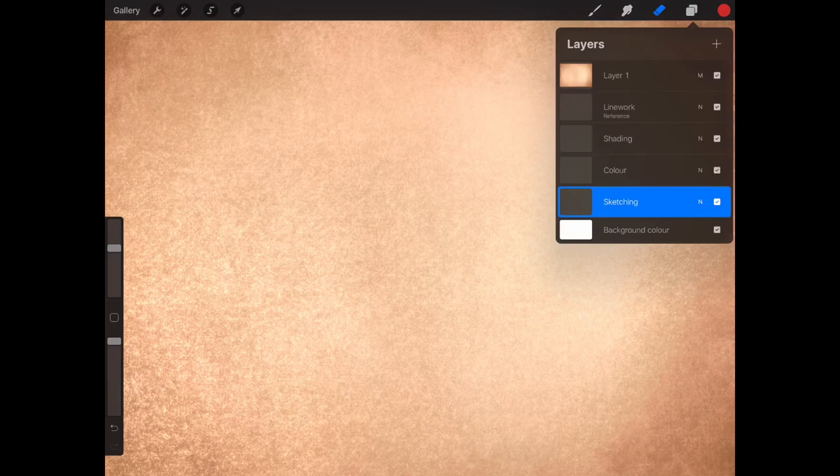Hey people, Broken Puppet here, and this is how to draw an old-school Grim Reaper. Enjoy! This is how to draw an old-school Grim Reaper, and it's going to be done on the iPad Pro in Procreate.